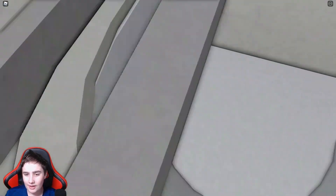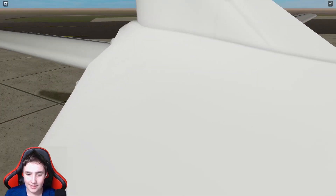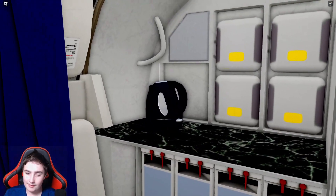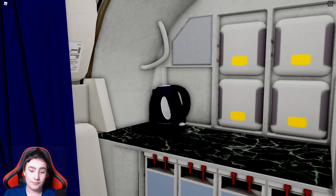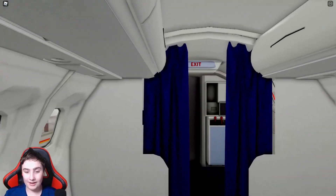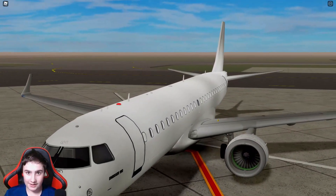The lavatory is a bit interestingly arranged — the toilet seems to be combined with the sink, and I'm having a hard time figuring out exactly what I'm looking at. Then over here we have another station for flight attendants to prepare food and drinks. I think that's all for the interior and exterior of this plane — now let's look at the functionalities.